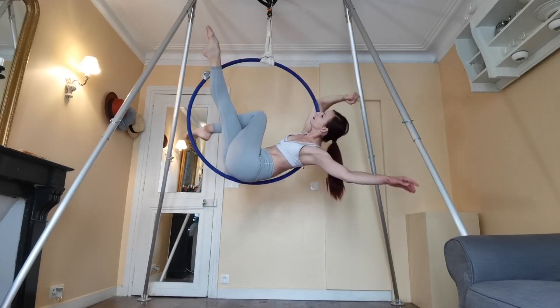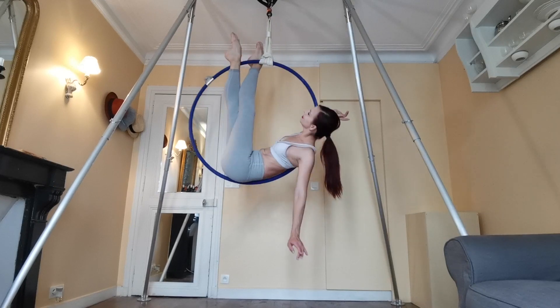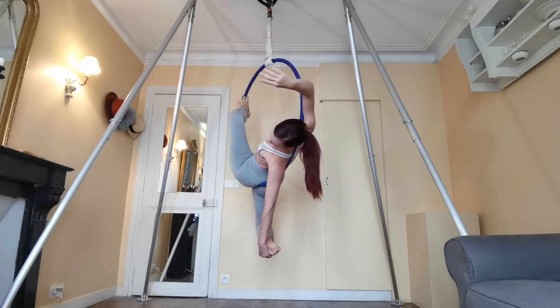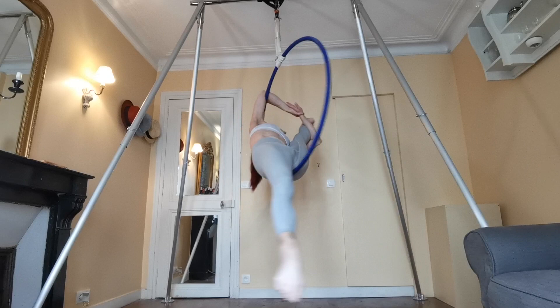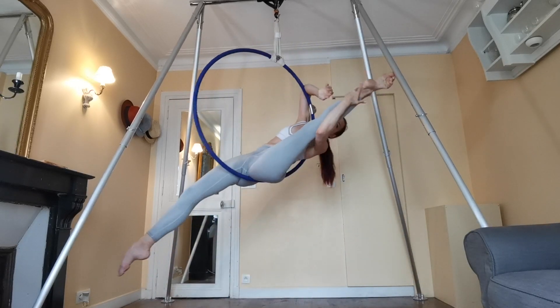Hi guys, welcome to my channel. Today we're going back to a basic move, the man in the moon, but I'm going to show you some fun ways to spice it up, add some variations, and even make it a little bit more of an intermediate and advanced move by adding on different positions. This is a great move to have in your back pocket because it is a rest move, plus these variations are really pretty and unusual.